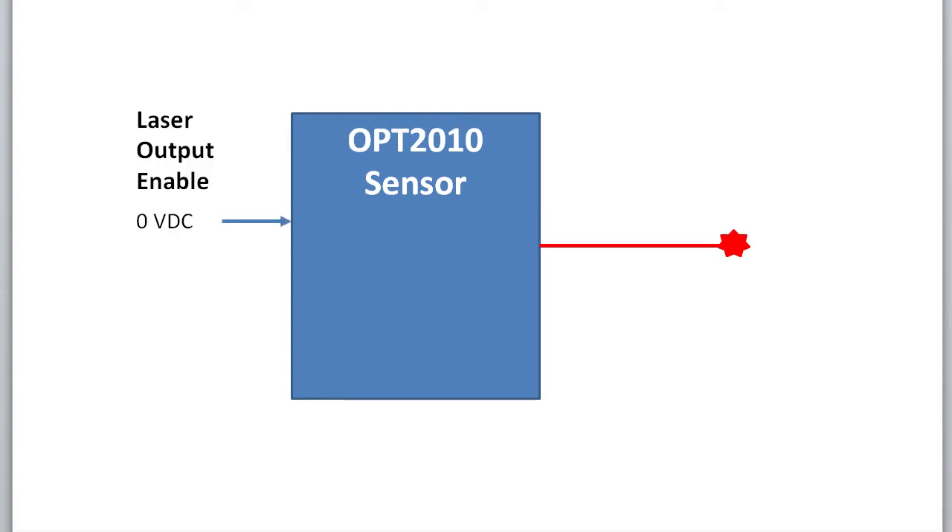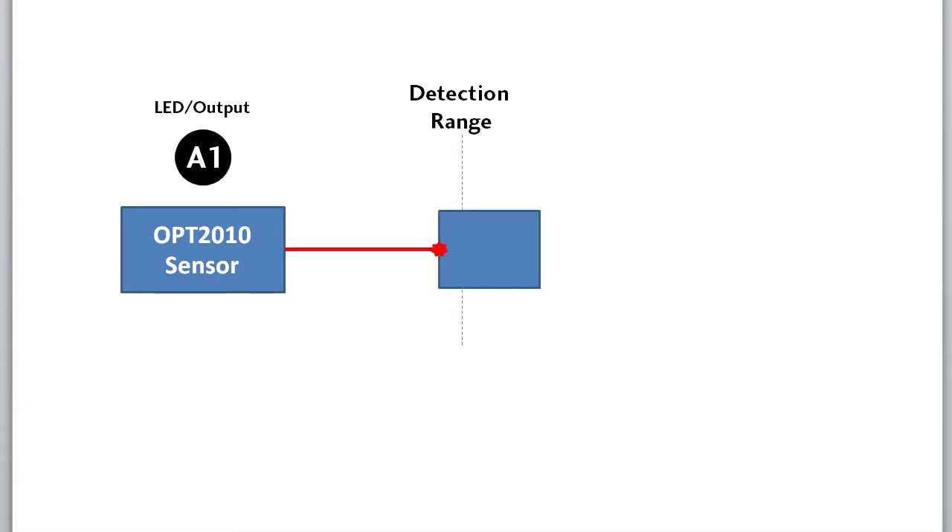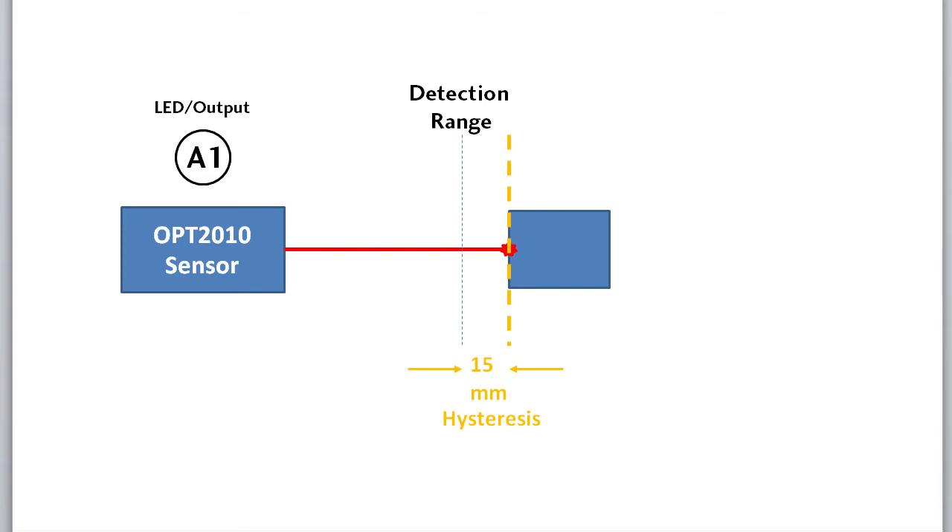This sensor has a laser enable signal – just apply 24 volts to this pin to disable the laser output. The hysteresis on this sensor is fixed at about 15 millimeters – call it a little over half an inch – so once the object is detected, it has to fall back past that detection point plus an additional 15 millimeters for the output to go inactive.